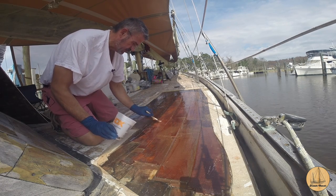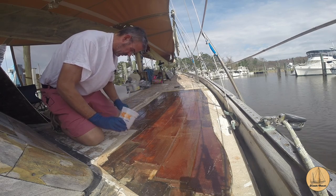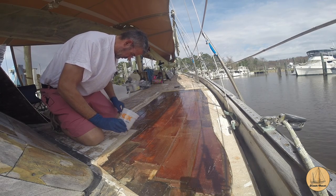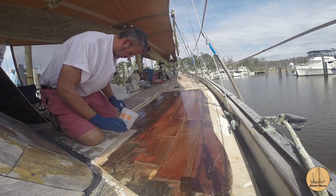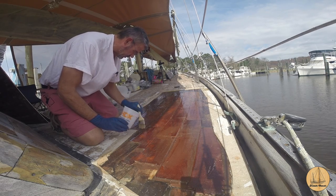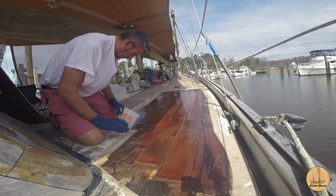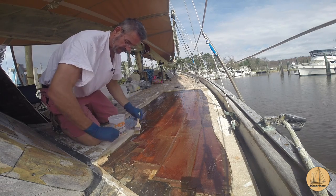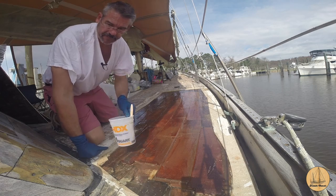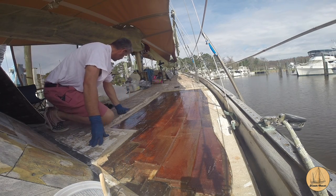One thing worth pointing out - along the edge where the fiberglass deck is cut and you can see the wood exposed, I ground about four or five inches of the deck down to raw fiberglass at an angle. It starts at the thickness of the top layer of fiberglass skin and angles almost down to a millimeter or two thick, darn near level with the deck in most places.